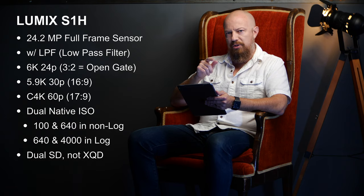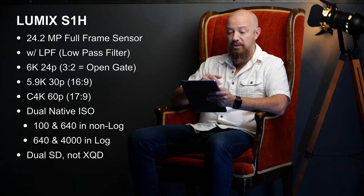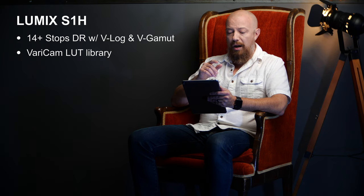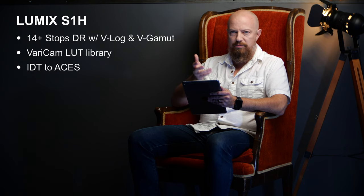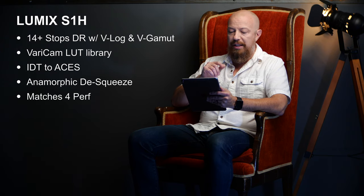The camera features dual SD card slots, so we're back to what we had on the GH5 and G9 — no XQD like the S1 and S1R, since it doesn't need that much bandwidth. It has 14+ stops of dynamic range including V-Log and V-Gamut, and V-Gamut gives you access to the VariCam LUT library of 35 different looks. The camera also supports IDT — Input Device Transform — which allows you to make the camera's look conform to the ACES Academy Color system, meaning it can be color-matched to cameras from any other manufacturer. It also supports a variety of anamorphic desqueezes and matches the 4-perf size to make the most of classic anamorphic lenses.